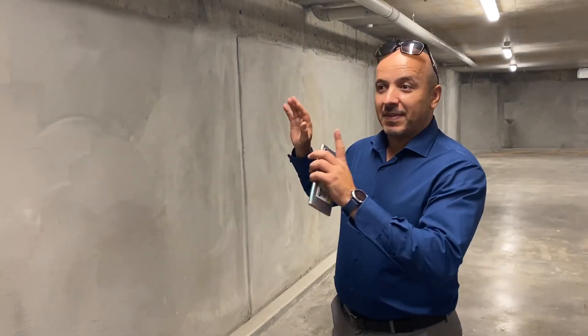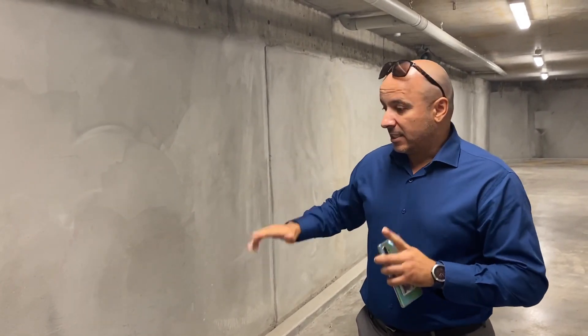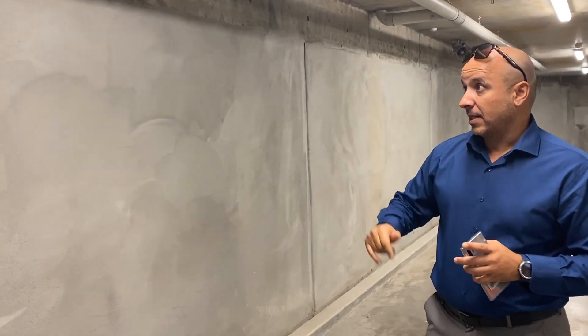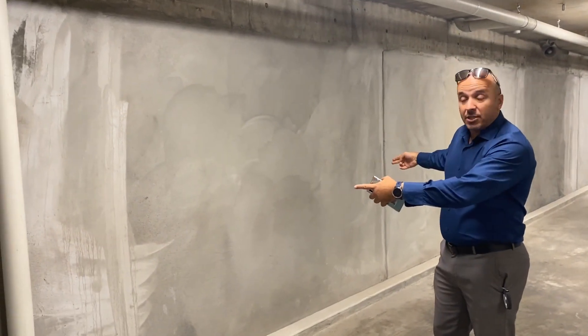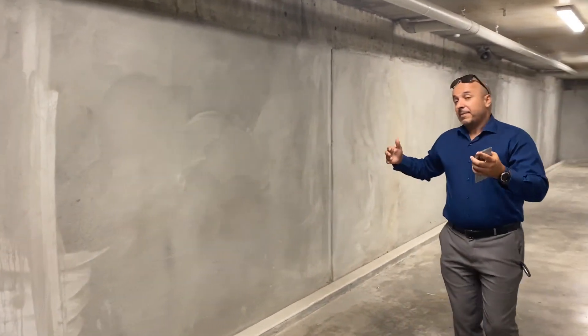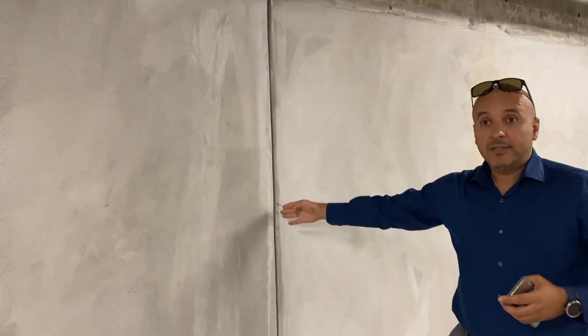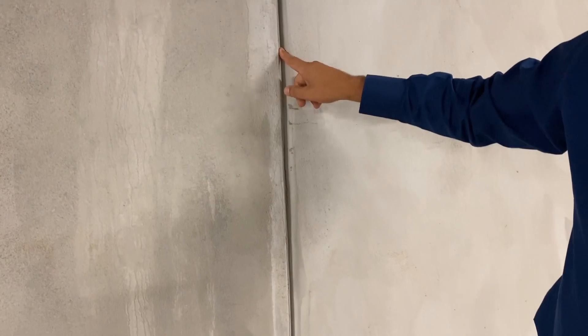Hello guys, this is a project in Bondi that we've done last year. This is a shotcrete slab that's below the ground water table. This is what we call the segmentations — every construction joint in here is actually treated with two lines of penny bar, and obviously we use a tool joint in there.